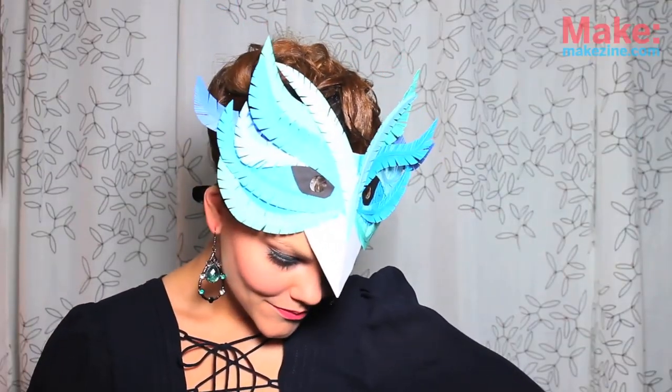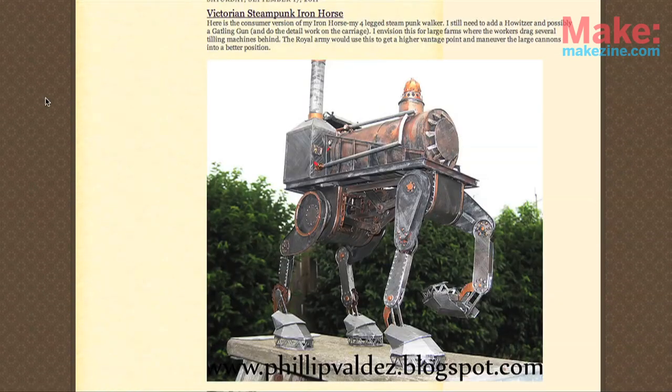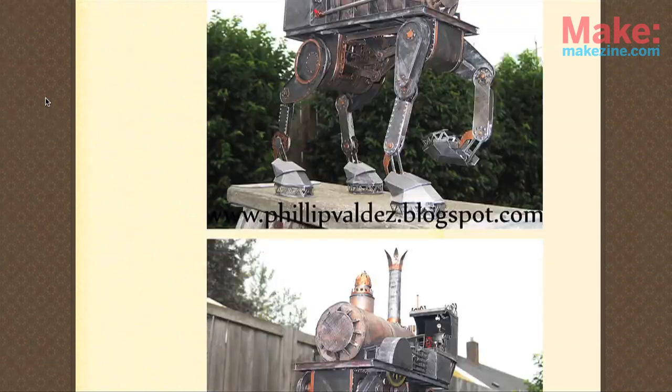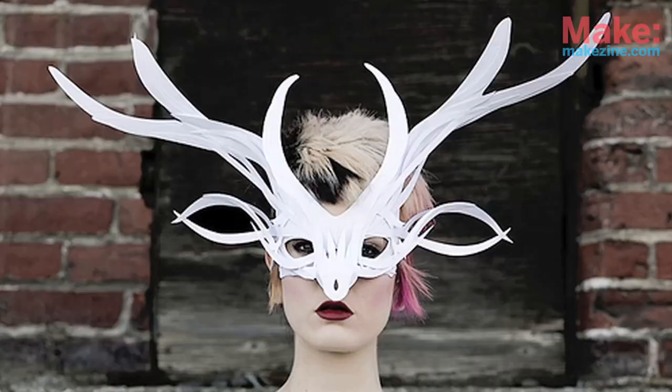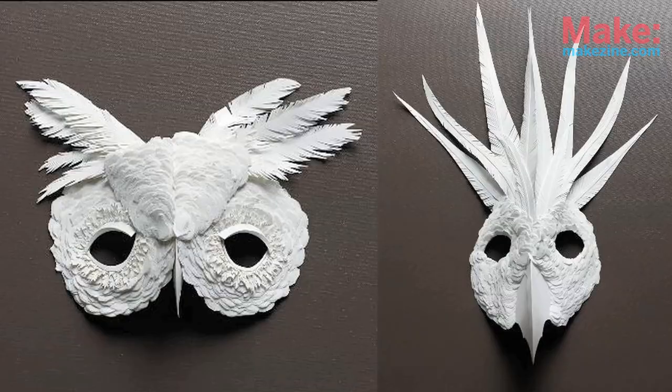Today I'm going to show you how to make your own paper mask. I'm completely awestruck by the things people create from paper, falling particularly in love with Philip Valdez's work. His deer mask and these masks by Fleury & Salk are the inspiration for today's how-to.